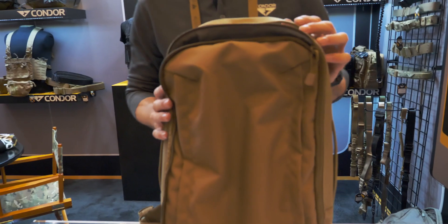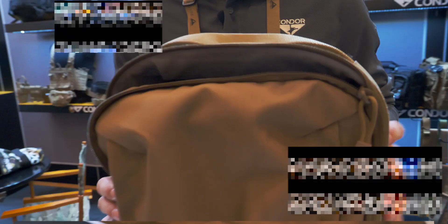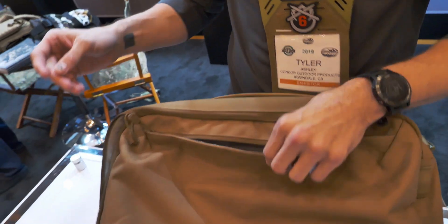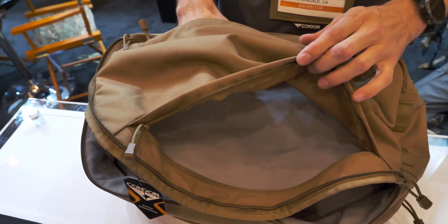Hey guys, Tyler here with Covered Six in the Condor booth at SHOT Show 2019. They brought you this pack, it's called the Pursuit Pack, coming out this summer. I really want to show you this — as you can see, it's a nice smooth pack, perfect for everyday carry.